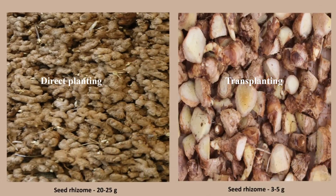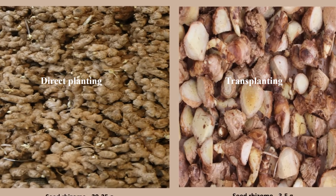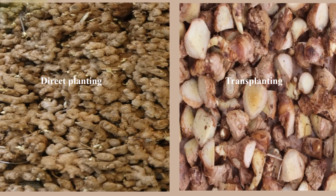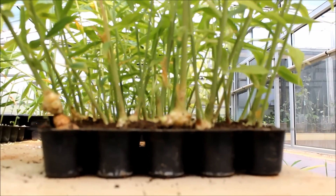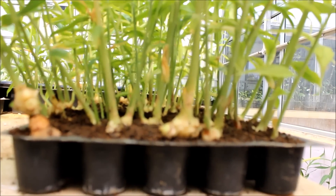The advantage of this method is the reduction in seed rhizome quantity and eventually reduced cost on seeds. This method also ensures the production of healthy, disease-free planting materials.